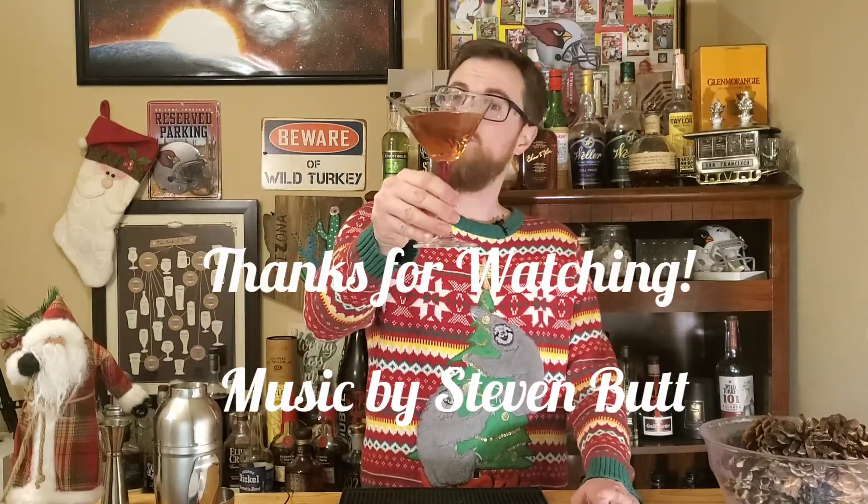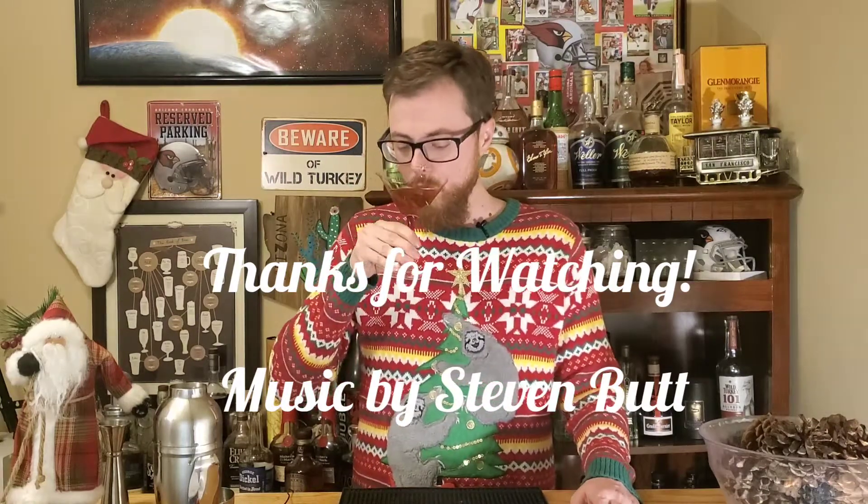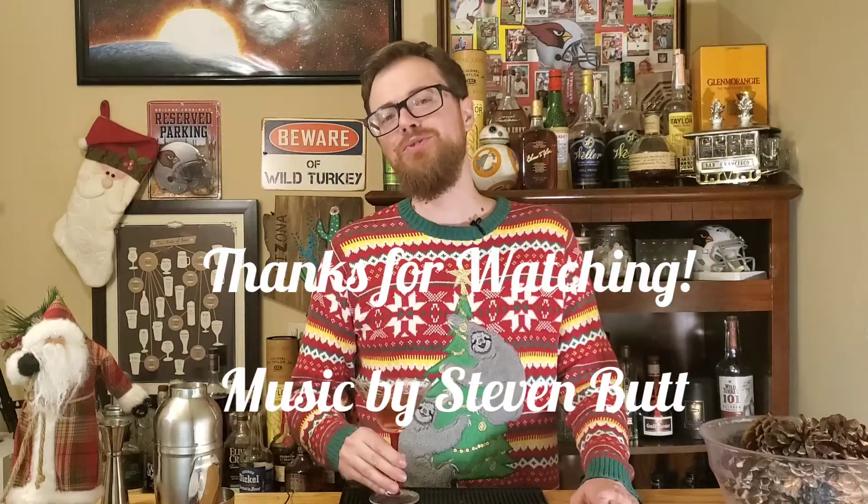Your Drinking Buddies Christmas Martini — make it for your friends. You'll like it. Thanks for watching. We'll see you on the next one.